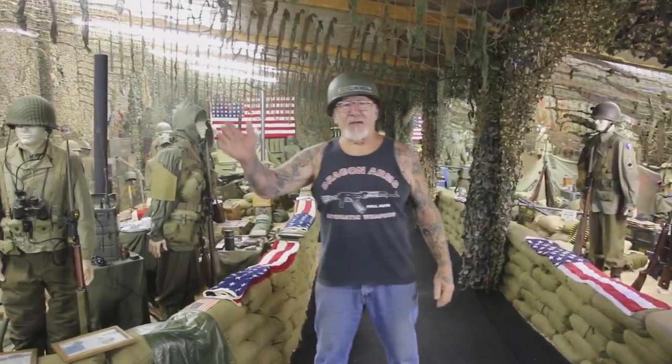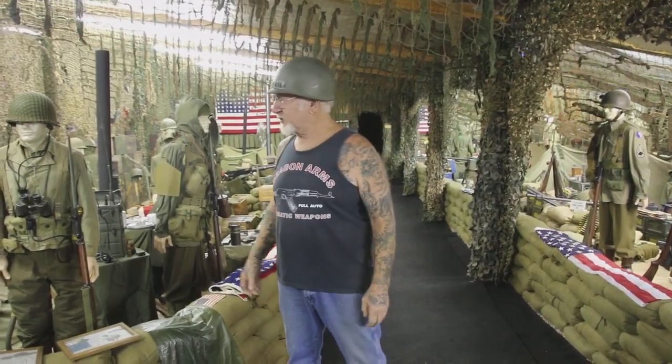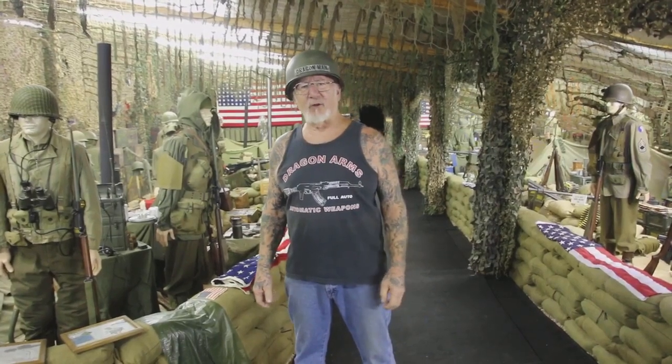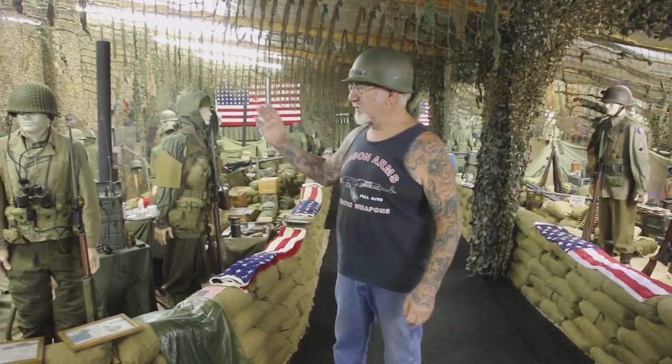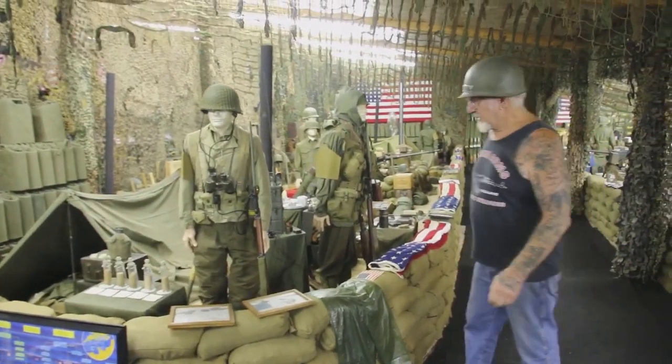Morning guys, Dragoman here. I'm in the Colorado Springs Military Museum and I have six machine gun bunkers in this building. I just want to show you my D-Day bunkers. One day after D-Day, it would be June 7, 1944. This is an idea of what the bunkers and the campsites would have looked like.